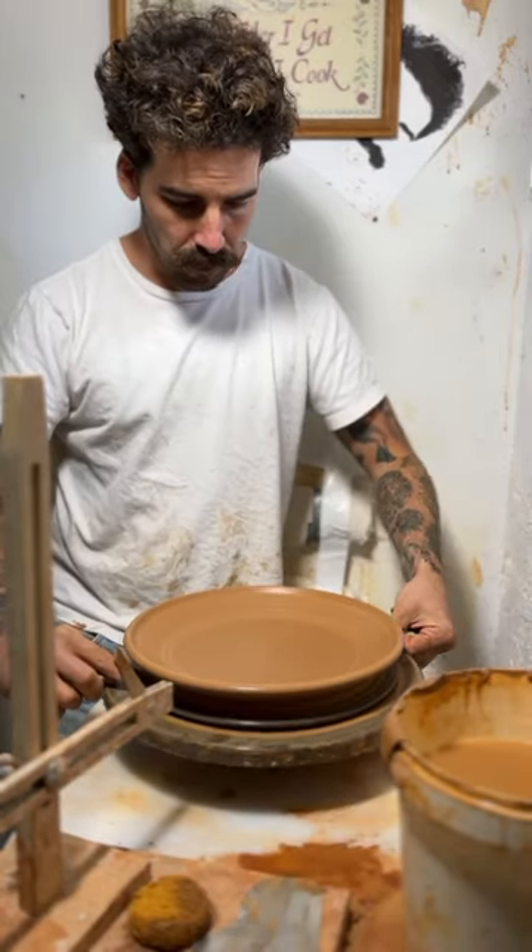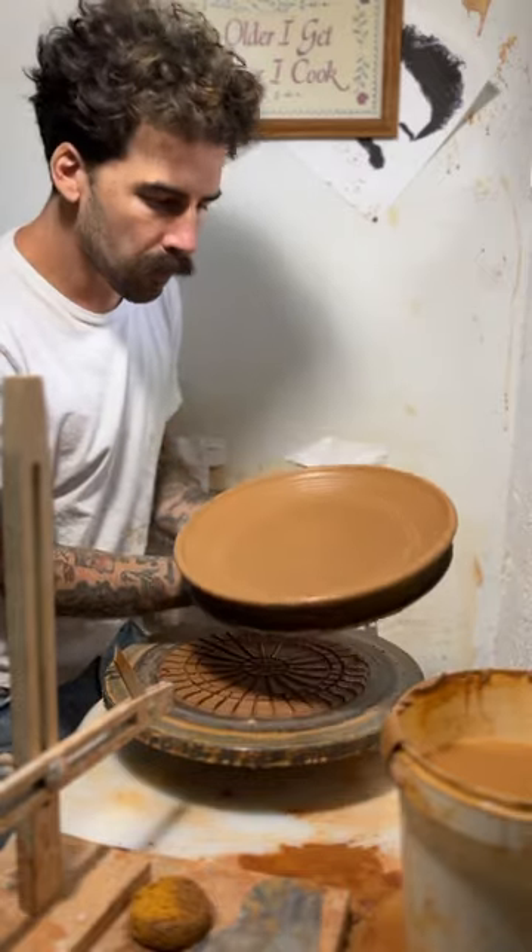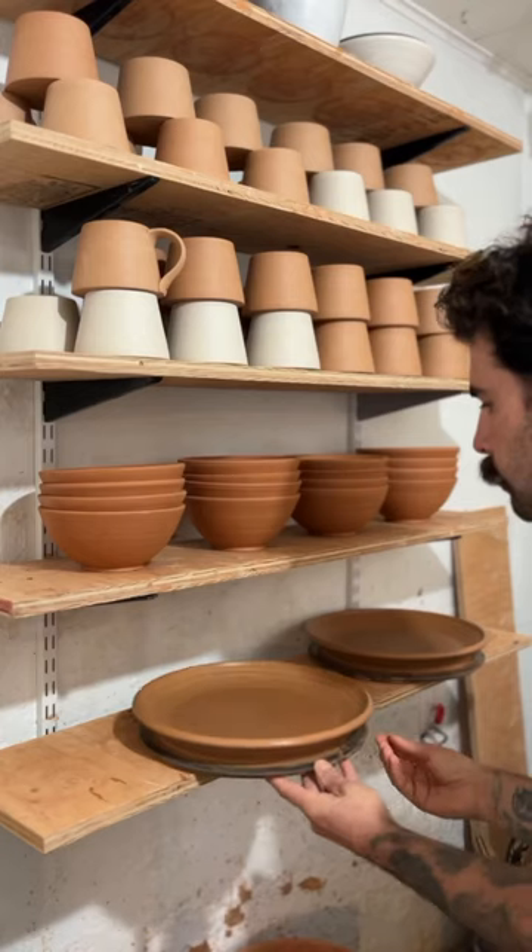Since this clay was so wide I had to take off the splash pan, and then I can cut it off the wheel. I'll let these sit for a couple days before trimming them.